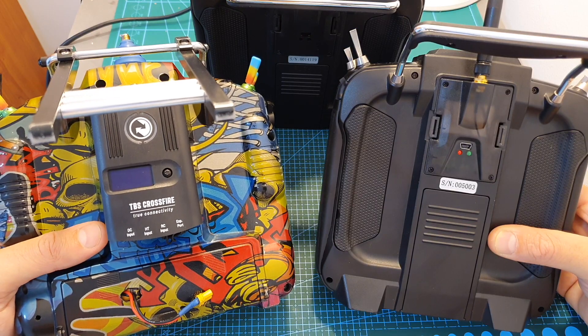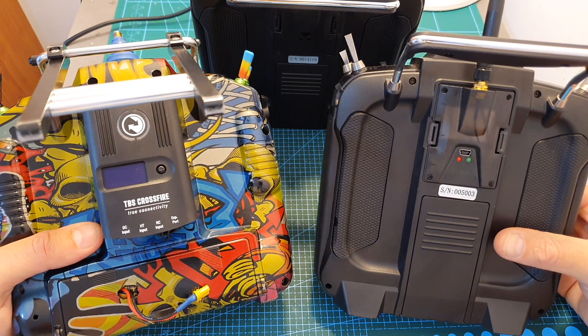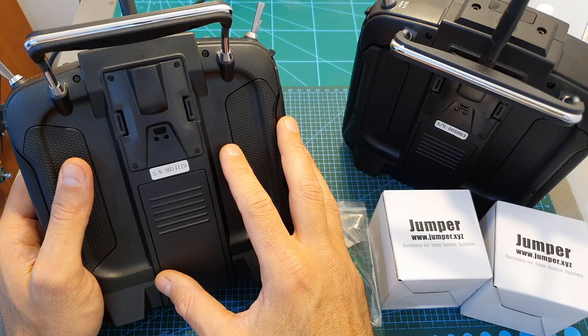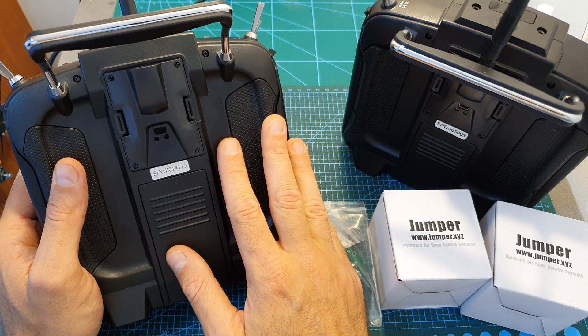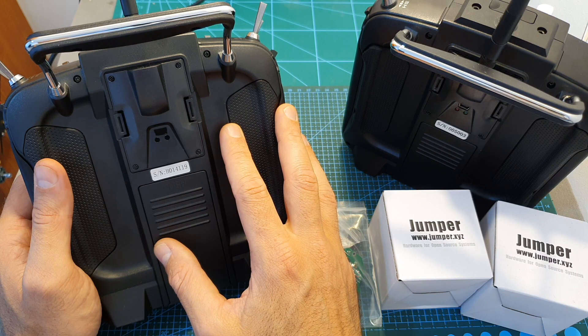If you are a Crossfire user like me, you know that even though it's not that hard, it can be quite inconvenient to change between different models when flying different quadcopters. The Jumper T16 Pro now features an internal multi-protocol transmission module, and the JR bay is now free to accommodate whichever external module you would like to use.